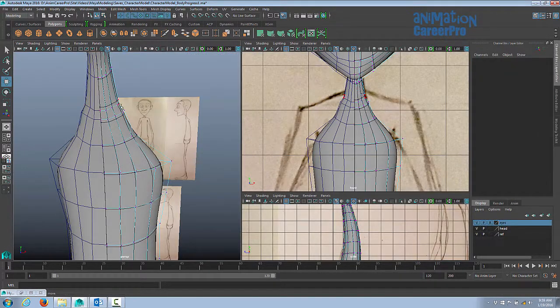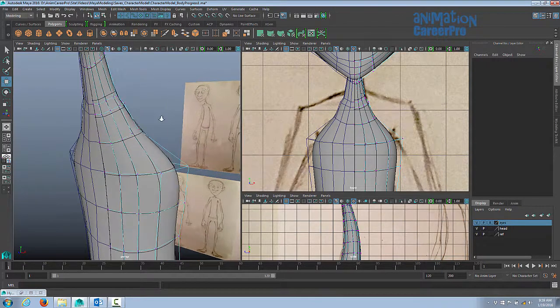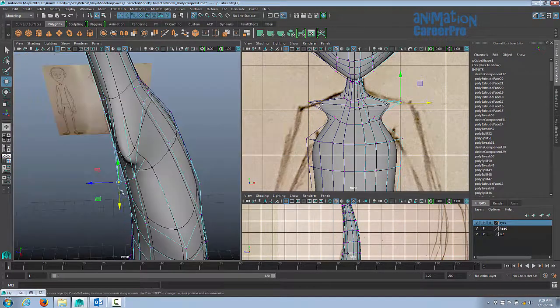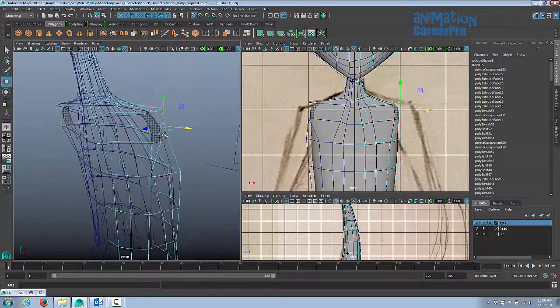We have these two edge loops relatively close together — that's going to be the base of the neck, the last edge loop for the neck. We're just going to snap some of these vertices to this grid line. Turn on snap to grid and snap them out in the front view so they're even in the z-axis. This is going to be the face I actually extrude the arms out with, so I want to make sure it's flat in the z-axis, just so things are clean and neat.